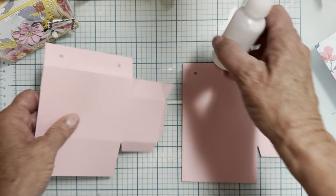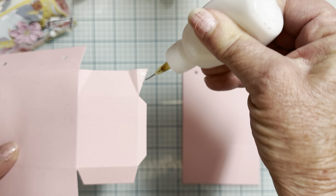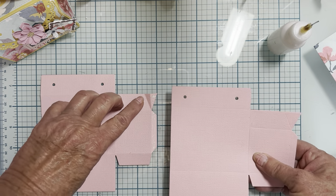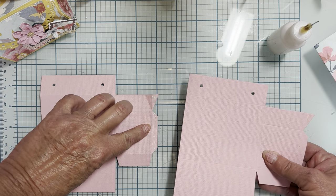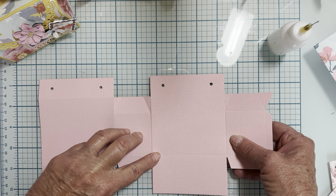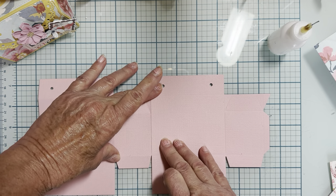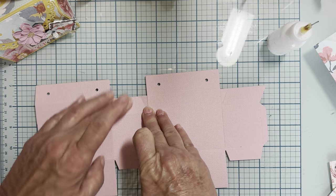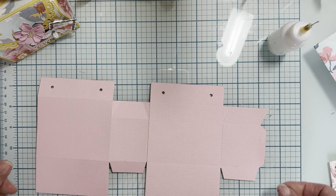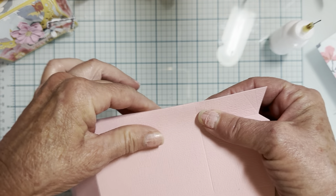I'm going to put some glue — I'm using Beacon's glue, but you could use tape, hot glue, or whatever you want. The easiest way I found is to lay it flat, line up the fold line right here, then lay your other piece on top and line it up so that your fold lines match up, and just press it down so it stays. There's the one side done.